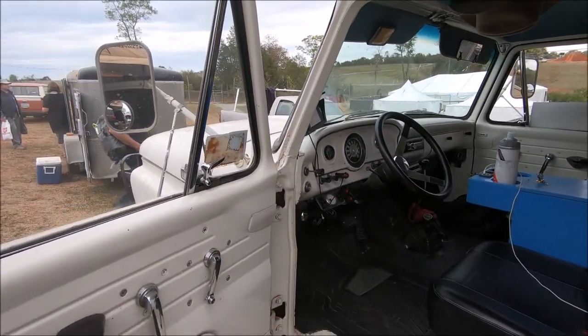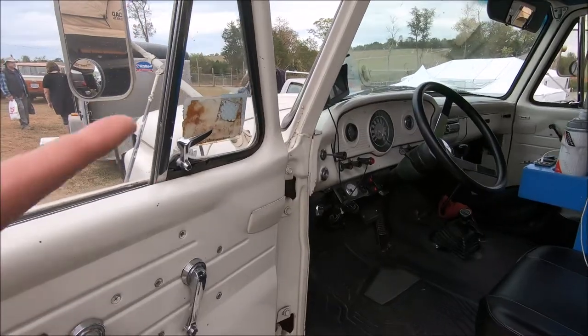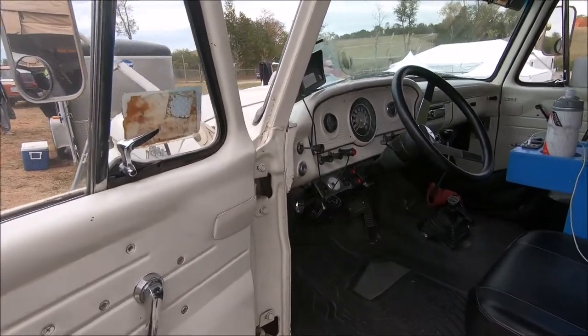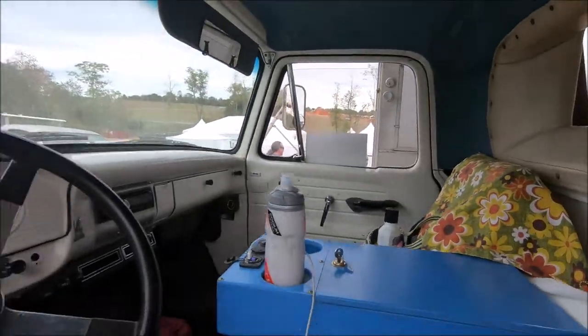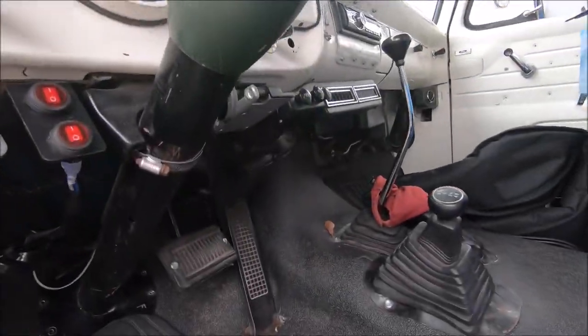Classic vintage Ford dash, with an add-on under-dash AC in there — vintage air style setup. I think it's a knock-off; I don't remember what brand it is.